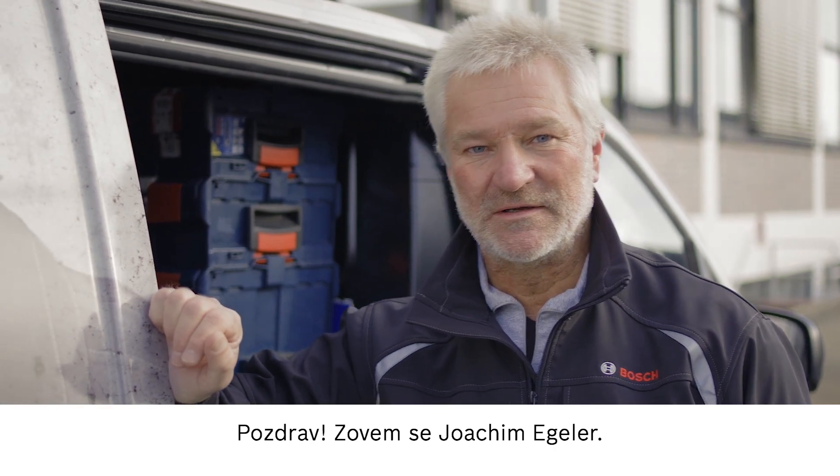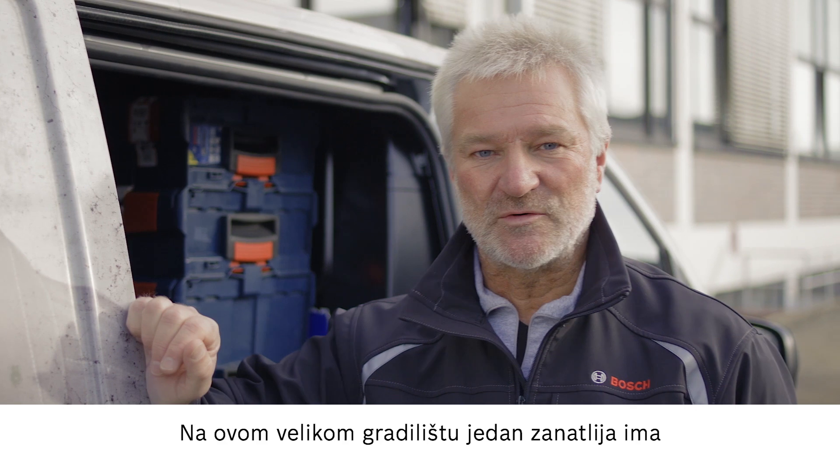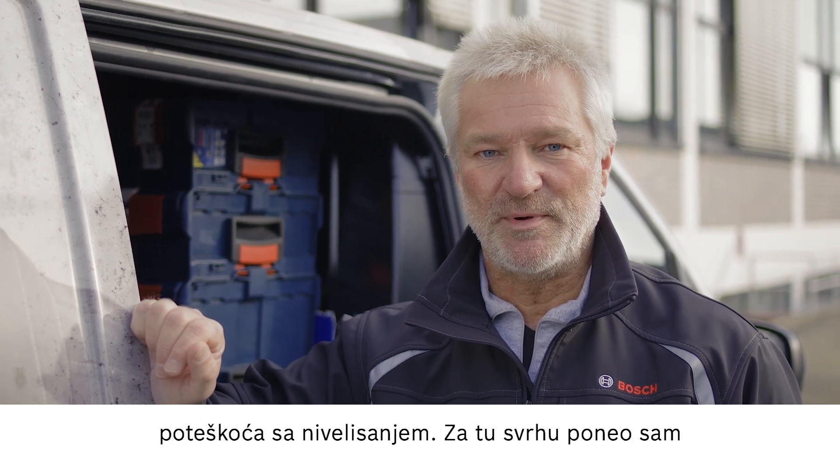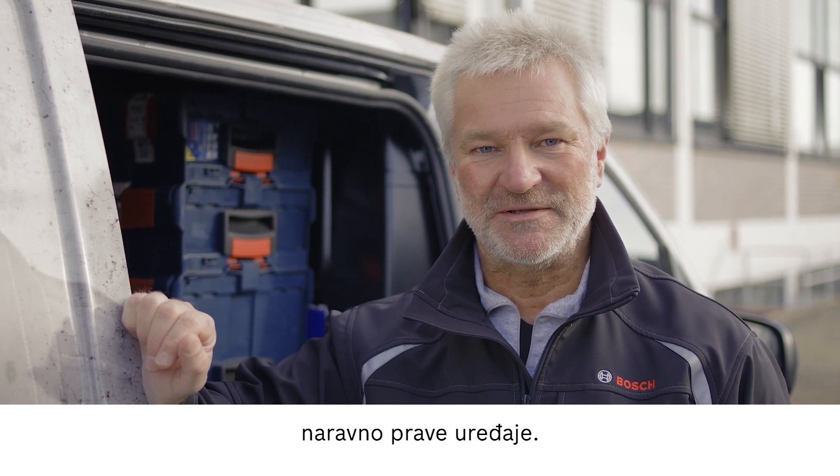Hi, I'm Joachim Egle. I'm on the way to a large construction site. A tradesperson is having trouble with leveling on the construction site. Of course, I've got just the right tools for the job.